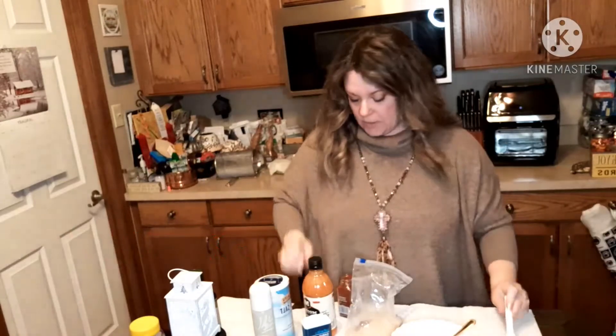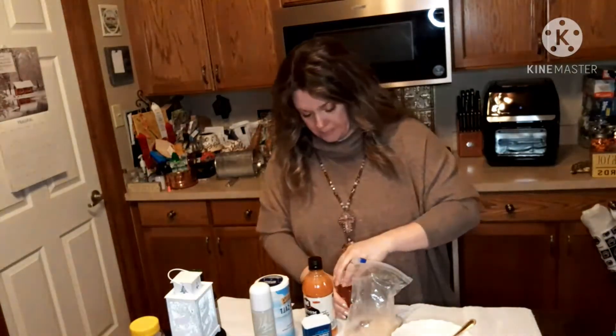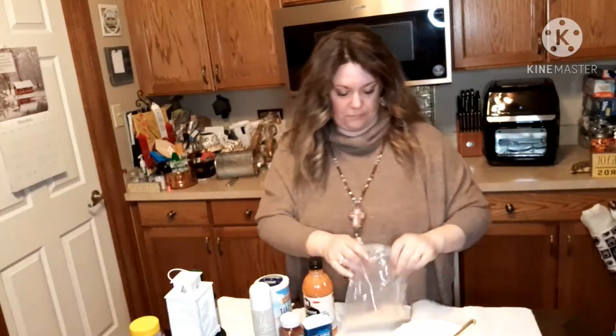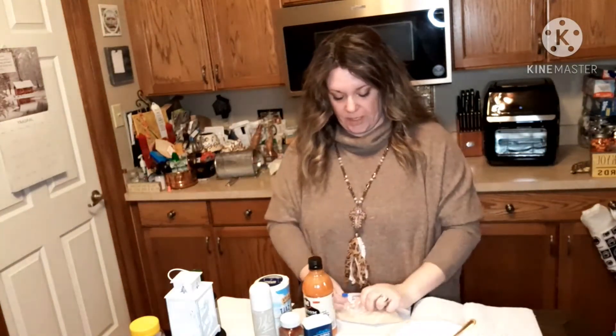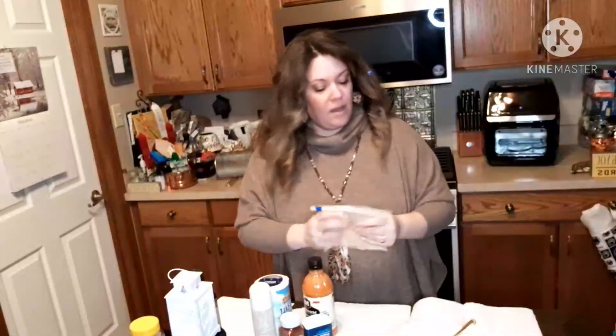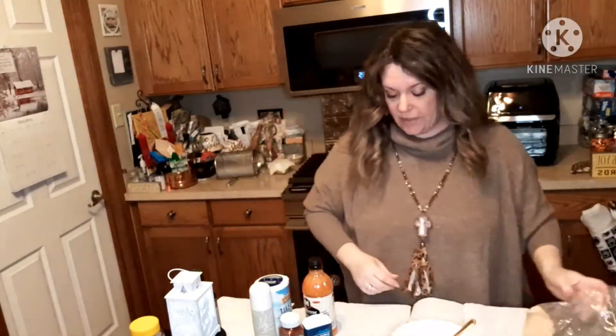I'm going to shake that up and try to get the air out. Okay, now let me get the chicken.